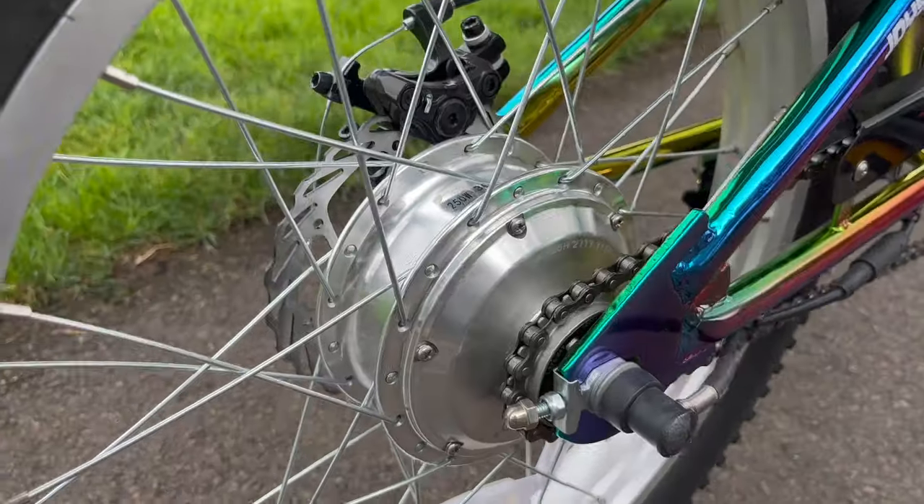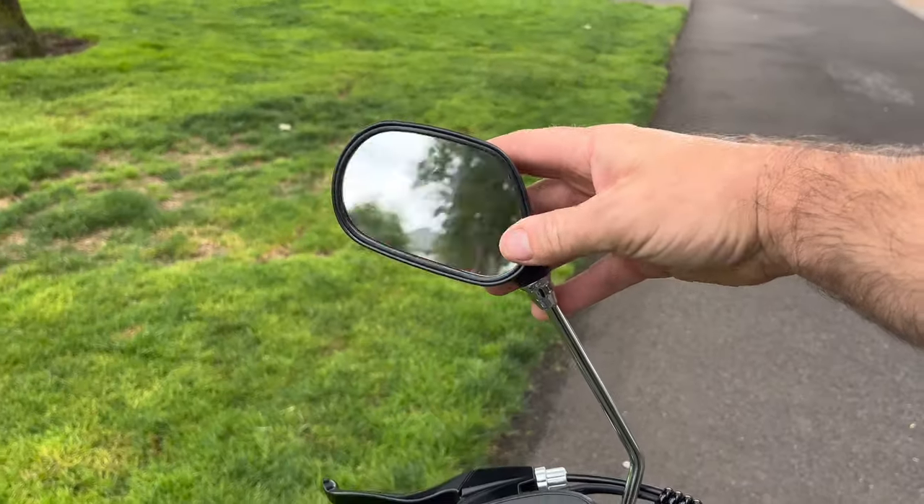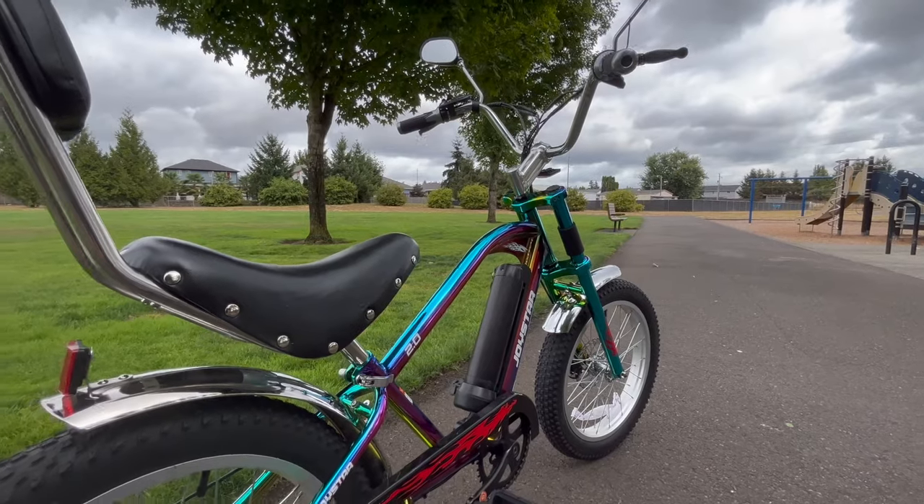This is a 20-inch bike for kids. It's got fatter wheels for a smoother ride. It's got a backrest on the seat. It comes with two mirrors so you can make sure your hair looks good the whole time you're riding.